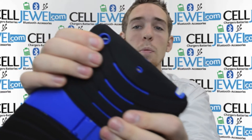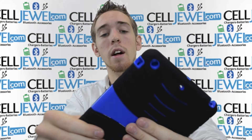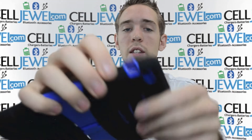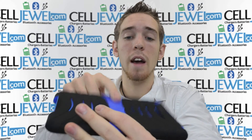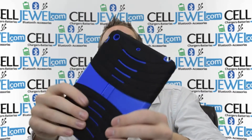Key features on this: it's got an opening right here so you can still take your photos. It's got an opening on the front so you can have your front facing camera as well. It's got an opening on the bottom for your speakers and your USB port so you can still plug it in. And it's got little buttons on the side so you can access the volume and the lock button. Basically anything that you can do without the case — all the features on the outside or along the rim — you can do with this on, because it has all the openings and ports for it.